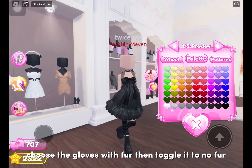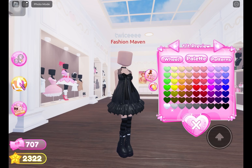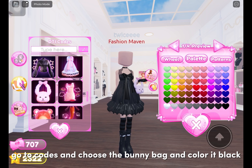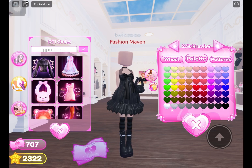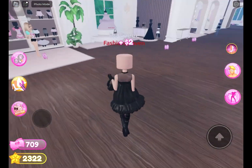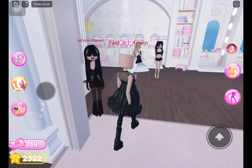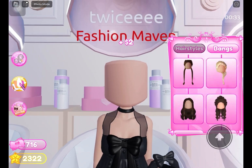Choose the gloves with fur, then toggle it to no fur. Go to codes and choose the bunny bag and color it black.